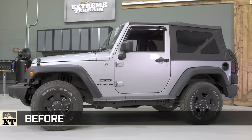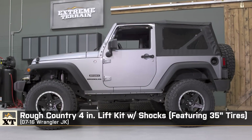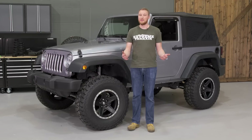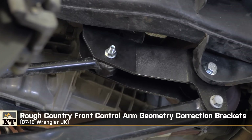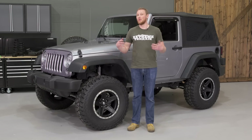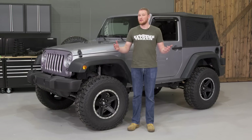We got our hands on a 2015 two-door JK that used to be stock. For this build, we decided to go big and installed a Rough Country four-inch lift kit with shocks that gives us more than enough clearance to run a set of 35-inch tires. Along with the lift, we installed supporting mods like Rough Country control arm geometry correction brackets, a Rugged Ridge exhaust spacer kit, and up front, the Rough Country dual steering stabilizer setup.